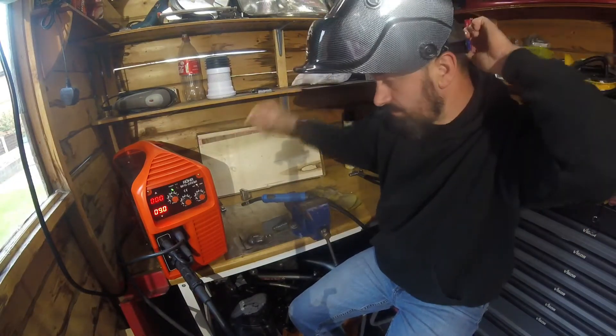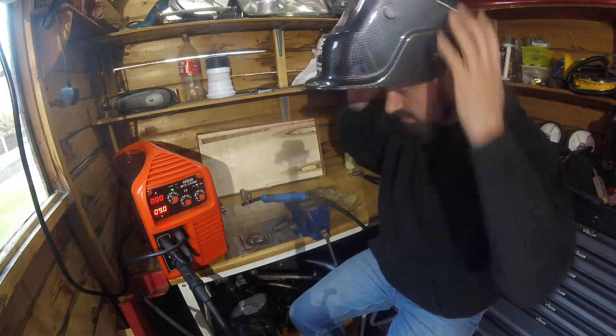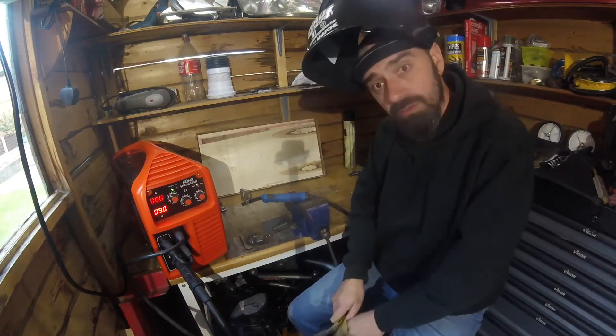I'll set the clamp up on this sheet of steel as well, so we'll see if that works.